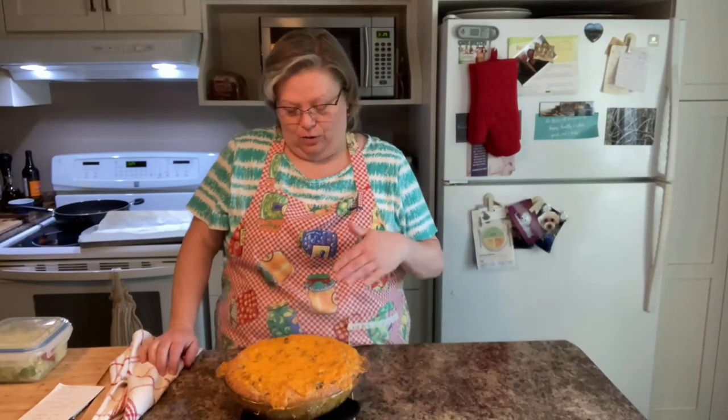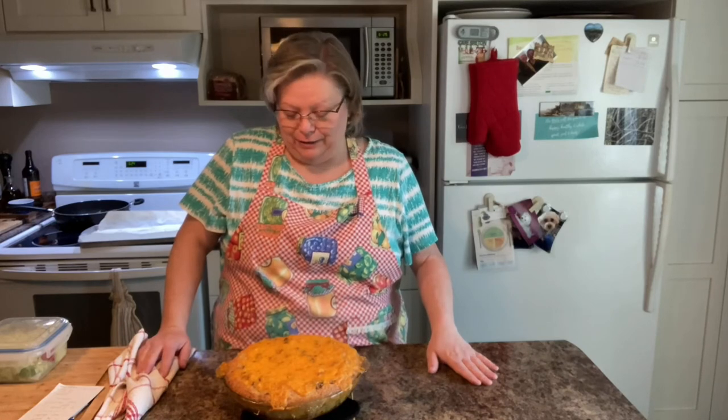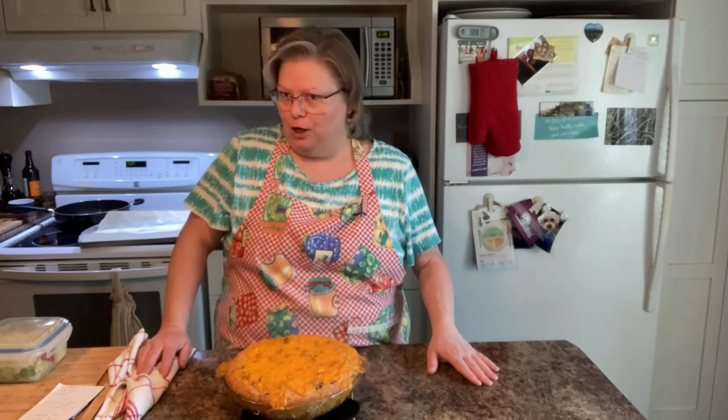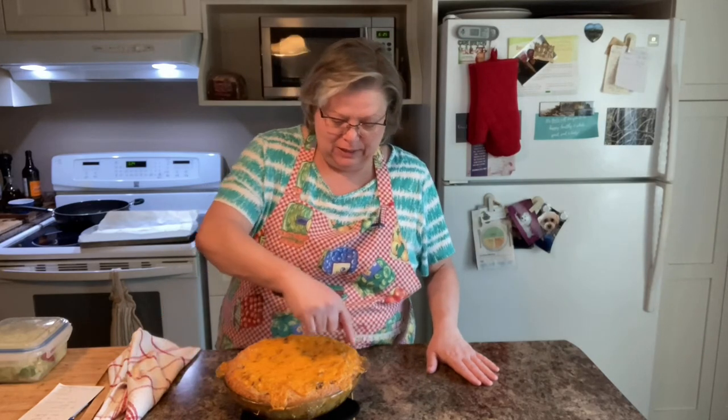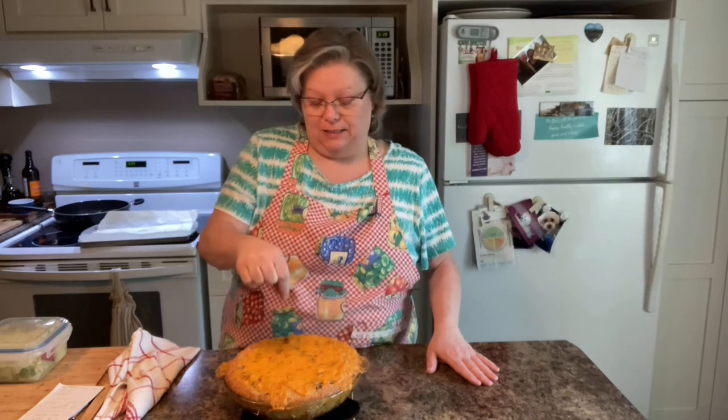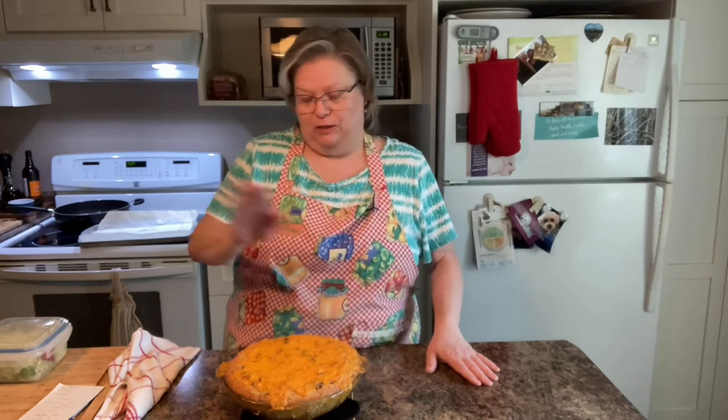The cheeseburger pie is ready. It's still a bit too hot to cut — we just took it out of the oven — but it's nice and golden brown, all the cheese is melted, and I tested the middle with a toothpick like you would with a cake and it came out clean, so it's all good.